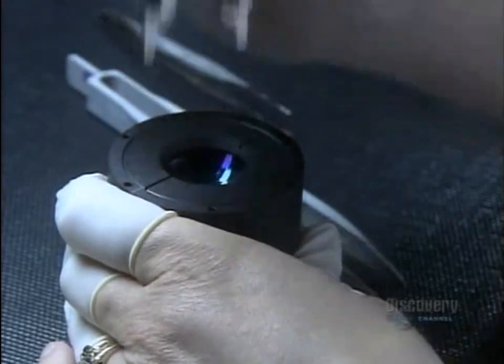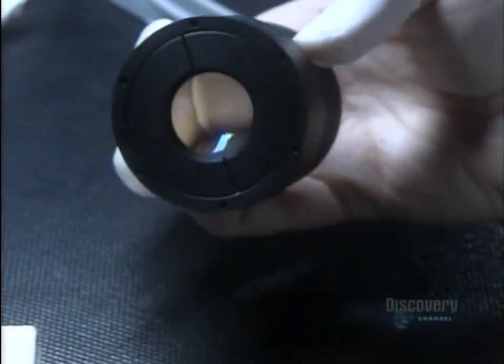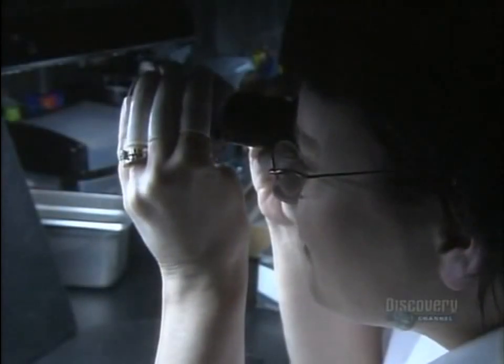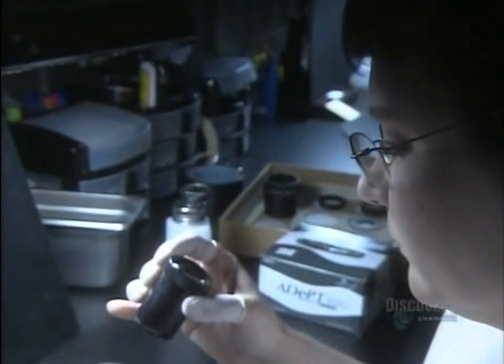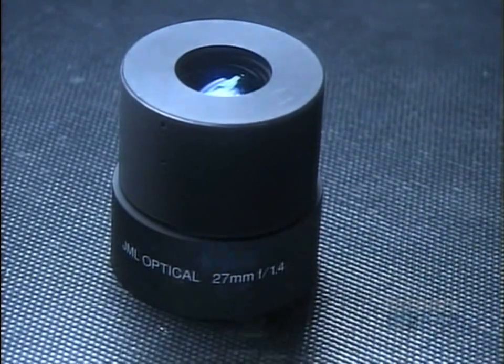She installs a retaining ring to hold the stack of lenses down, then locks it into place. There's one final inspection — she examines the assembled optical lens from all angles. It takes a total of six weeks to make one of these optical lenses, and in the end it's picture perfect.